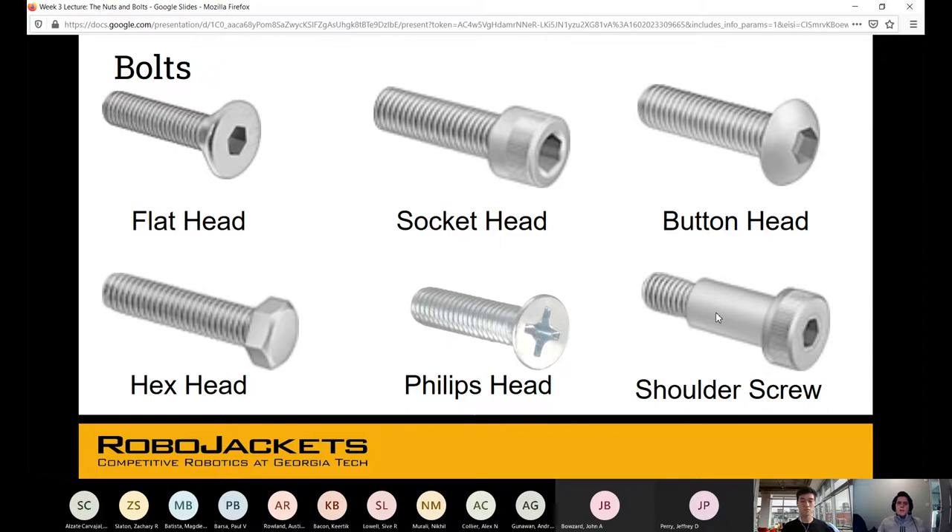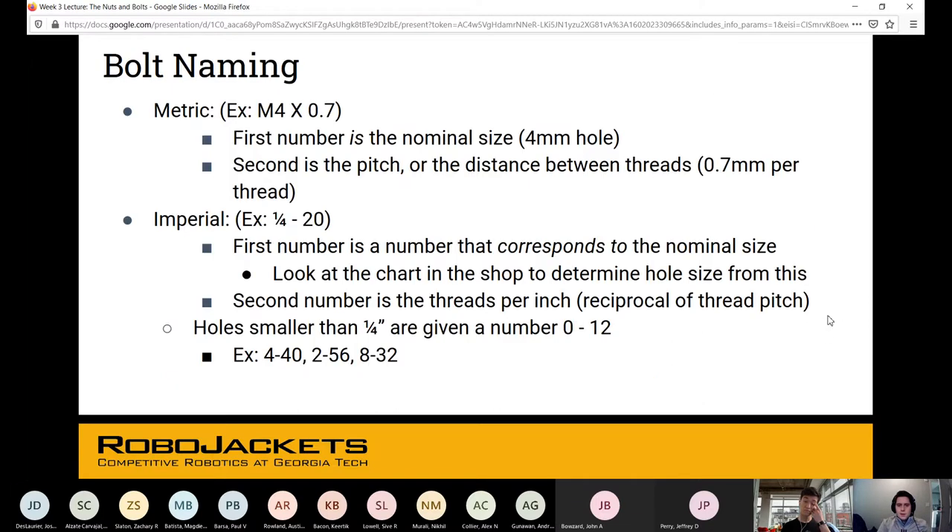Within the bolts family we have lots of different types: flat head with a countersink angle so it fits flush with a surface, socket head, and others that are similar. The shoulder screw has a specific use case — it has a smooth face that allows a rotational degree of freedom about that axis. You'll typically see shoulder screws used with suspension joints or pin joints.